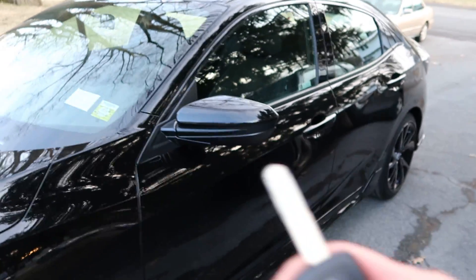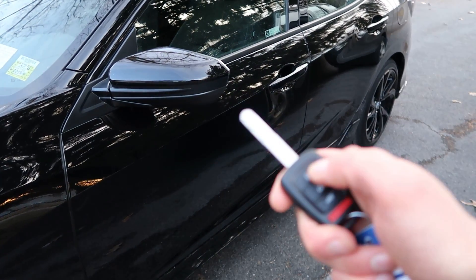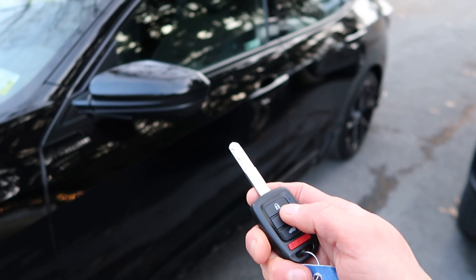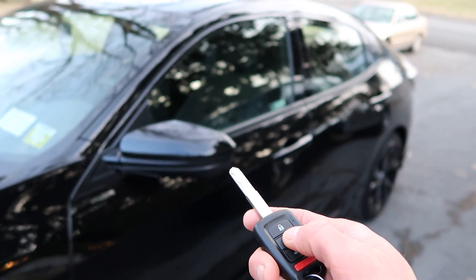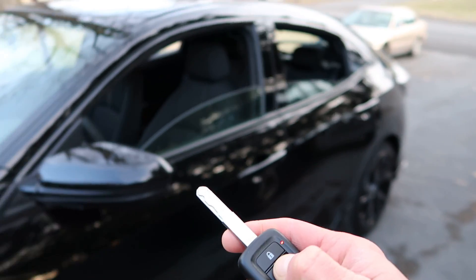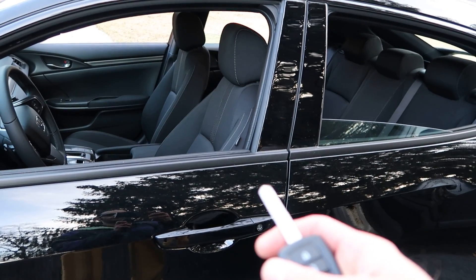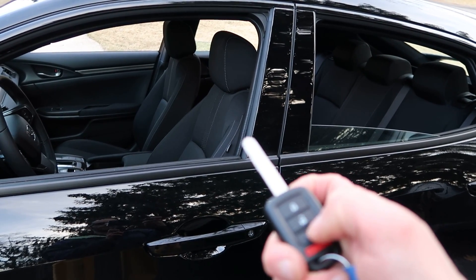What you have to do is go to the key. You press on unlock once, press on it twice, and you just hold it. When you hold it, all the windows automatically open up for you. So on a hot summer day, this is a great shortcut. Make sure you do this when you have a full battery — this can easily drain the battery.